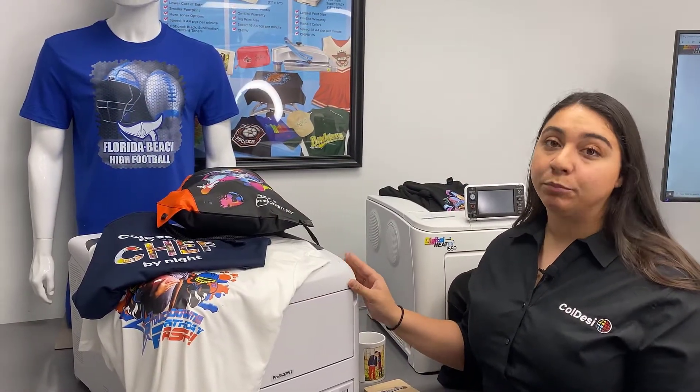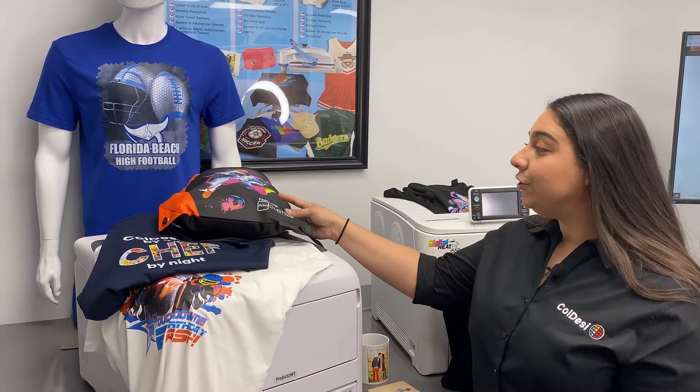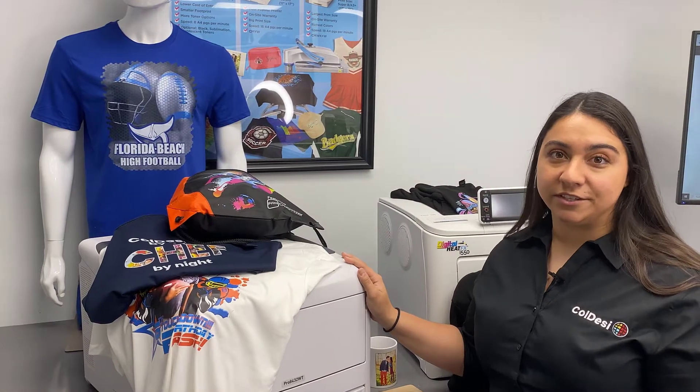So let's dive deeper. What's special about digital heat fx system printers is white toner. White toner is important for two main reasons. One, it gives you the ability to print on both lights and darks. And two, when you print on darks, you can print white, which makes this different than other transfer systems.